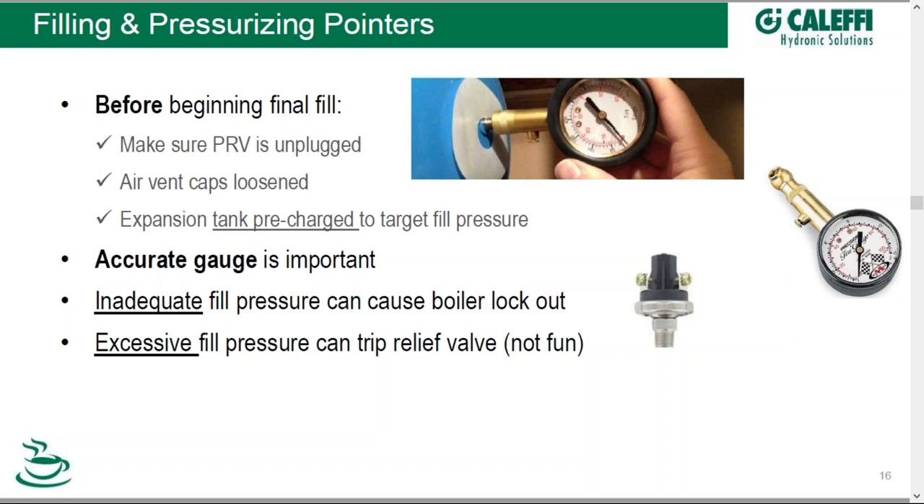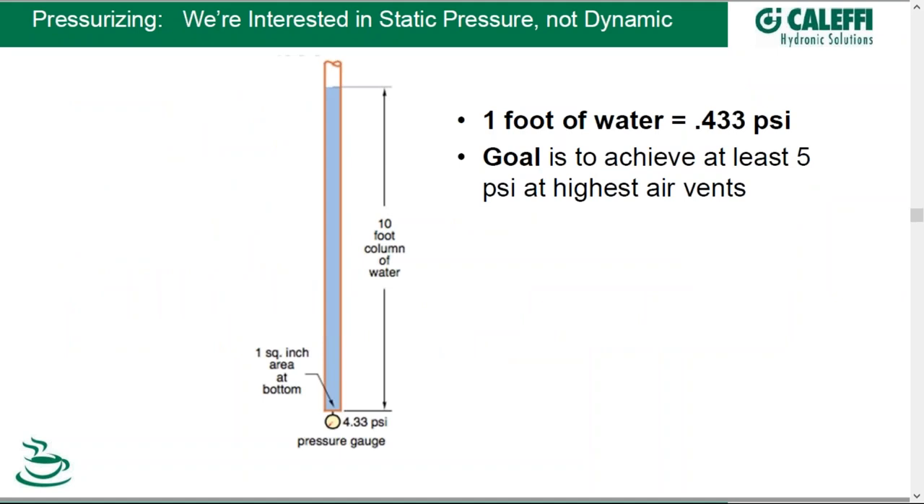An accurate gauge is important. If you don't fill your pressure high enough for the boiler to be happy, the boiler can go on boiler lockout. And then excessive fill pressure on the other hand can trip your relief valve — your pressure relief valve on your boiler spills water all over the floor; customers don't like that.